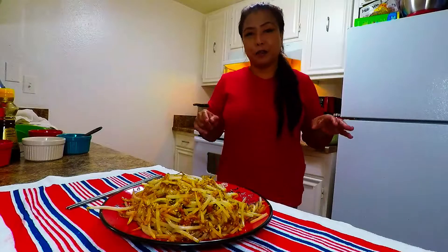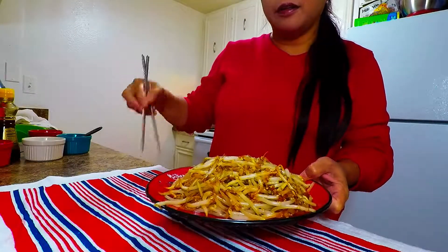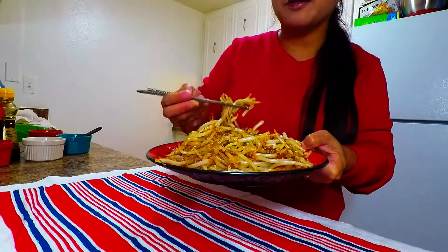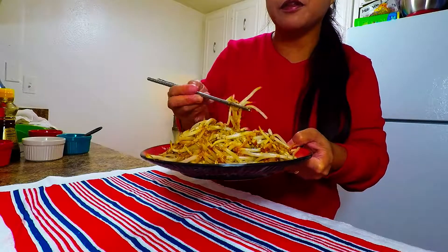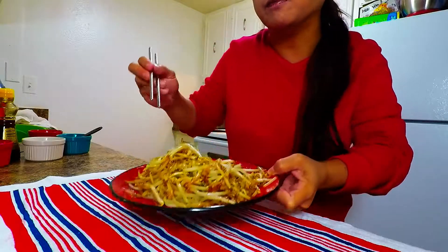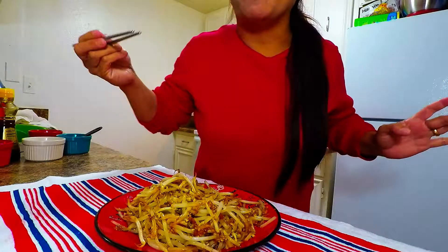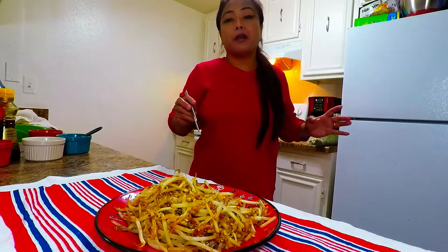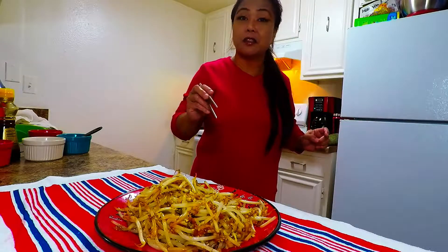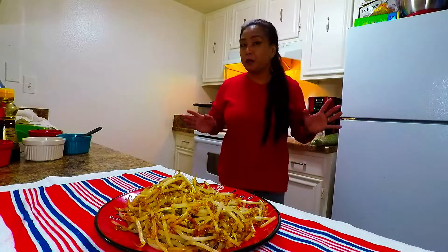Look at our finished product — it looks crispy and crunchy, and so delicious. Smells so good. I'm going to taste it right now, I can't wait. This is one of my favorite Korean side dishes. Mmm, it's so tasty! I can pair this with galbi, fried rice, or jasmine rice — this is your side dish. And you have to use chopsticks to make it even more tasty!